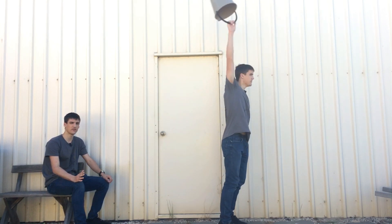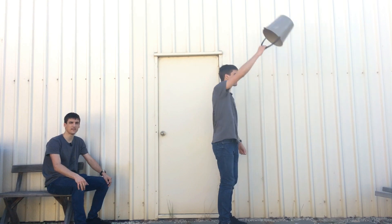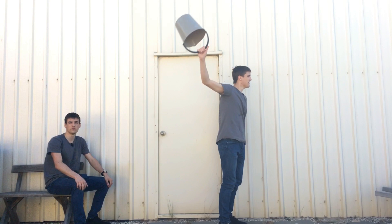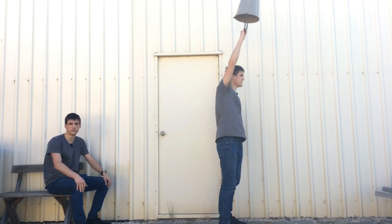The bucket is at its highest point and as you can see it's now moving down, but so is the water. If a container and its contents are moving together then there's no reason for them to split apart.